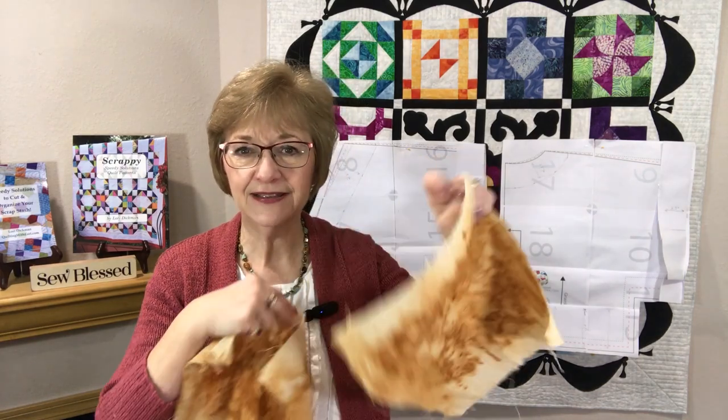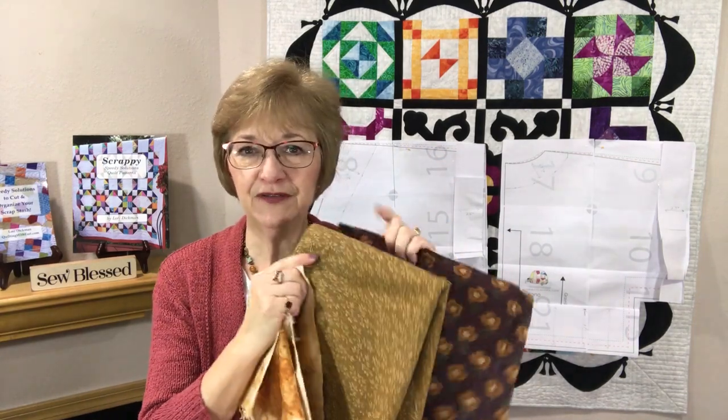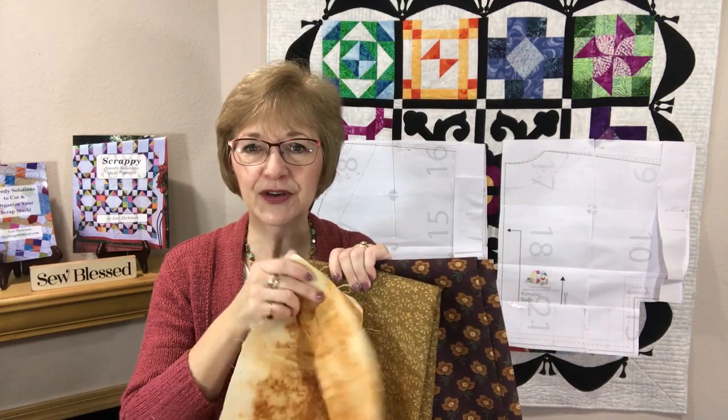Good morning, welcome to Quilting with Lori. My name is Lori Dickman, and today we are going to get back to our kimono jacket, which we have been working on for probably the last month or so. Hopefully you've got all your blocks ready and you've created your fabric so we can continue. I have linked below a couple of videos that you'll want to watch if you haven't seen part one and part two. Part one was where we rust dyed some muslin fabric, which we're going to use with some other beautiful fall fabrics to create our kimono jacket.